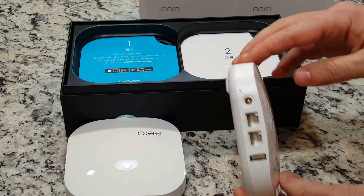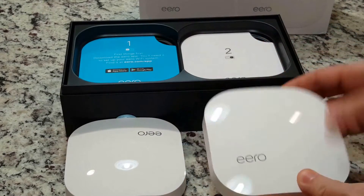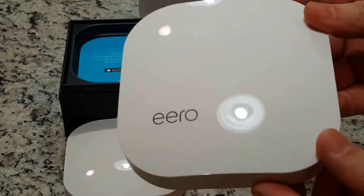In the box you will find the Eero Wi-Fi system, two power adapters, one Ethernet cable, and a quick start guide.